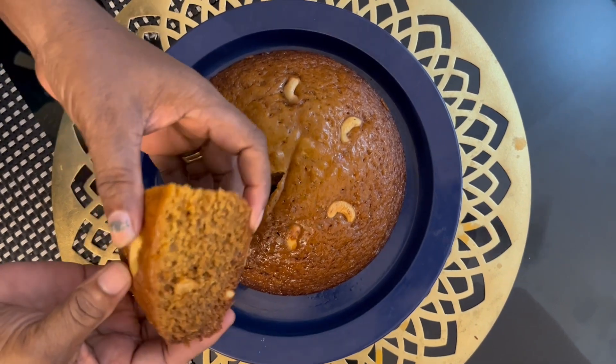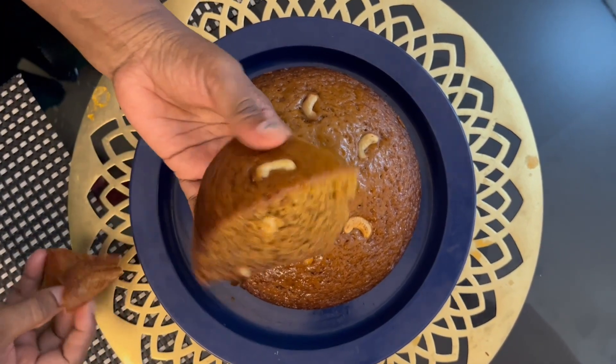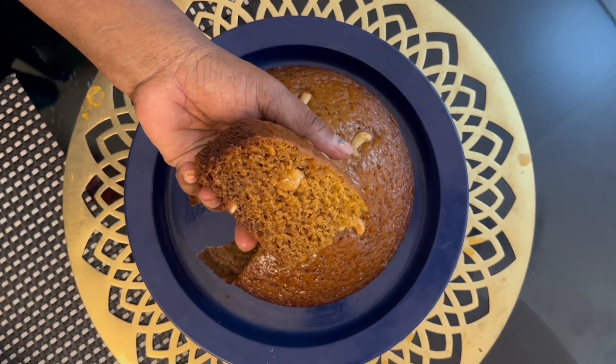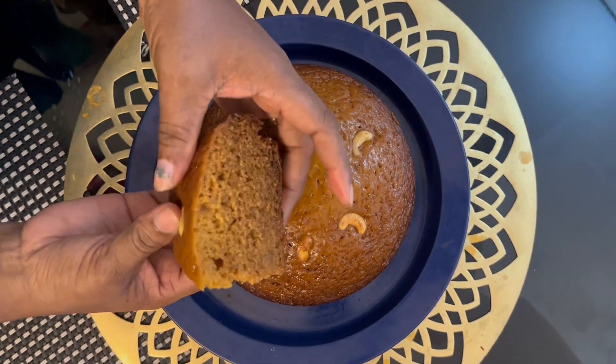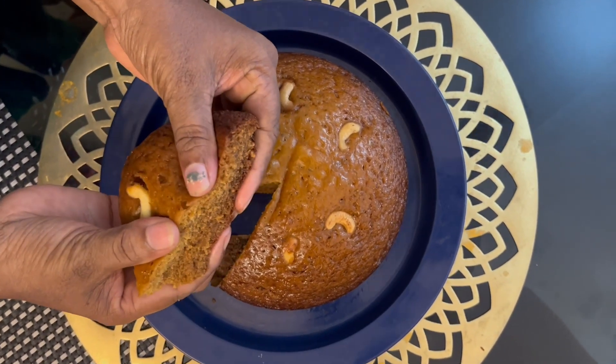I am going to make this cake in the season. If you have a fresh cake, you can also make it in the season.